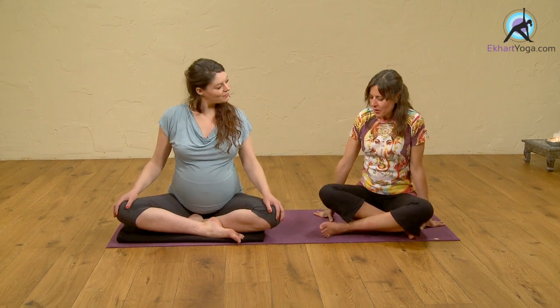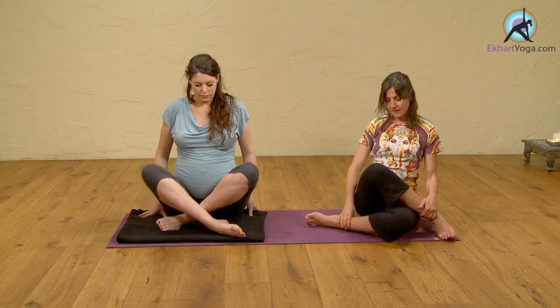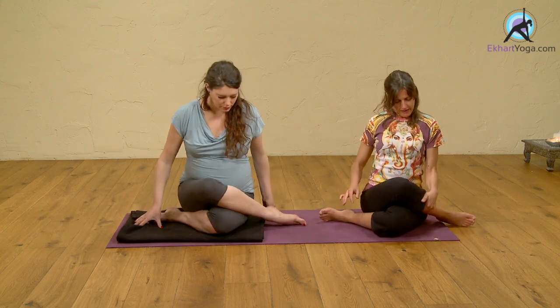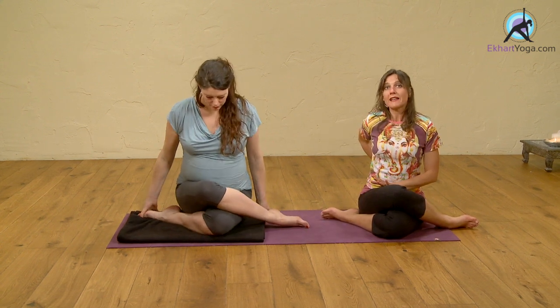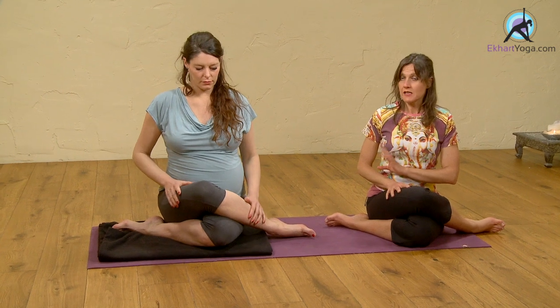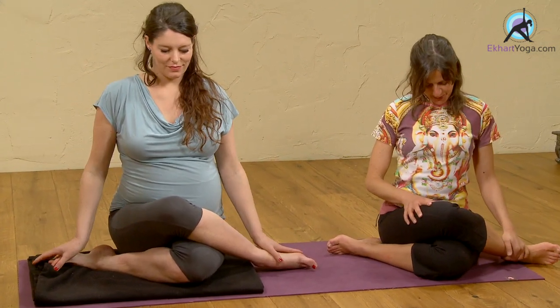We'll have her take the posture with the left leg first. Maybe the left leg can be underneath. I'll take the posture with her. The right leg can be on top. Jyutri has a little bit of pain in her sacrum iliac joint. She finds this posture very good for relieving that. That can be very useful for you if you're experiencing that too.